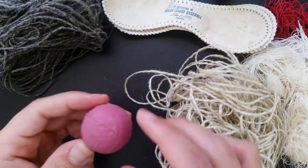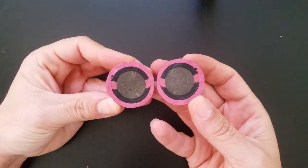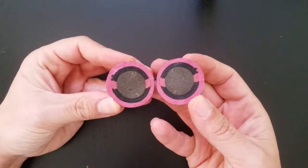This pill is made up of an outer pink layer of rubber, an inner black layer of rubber, and finally a very dark core of cork.